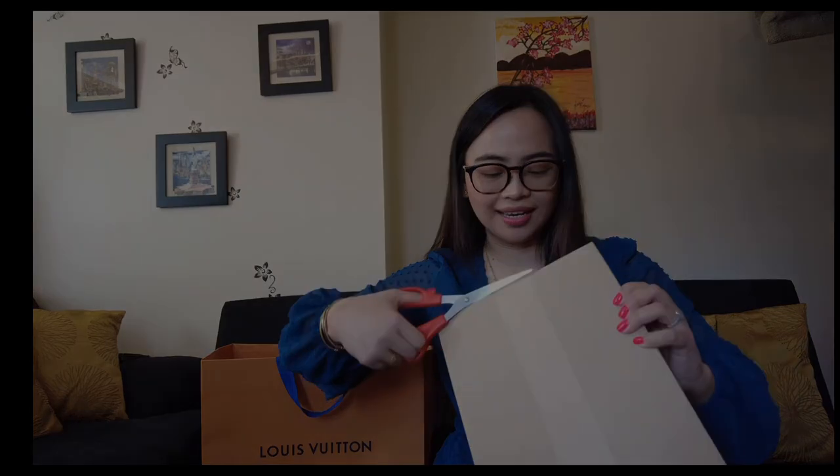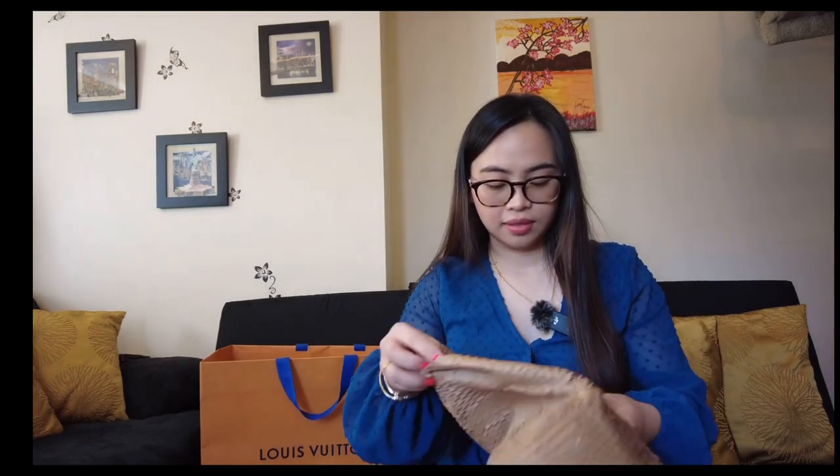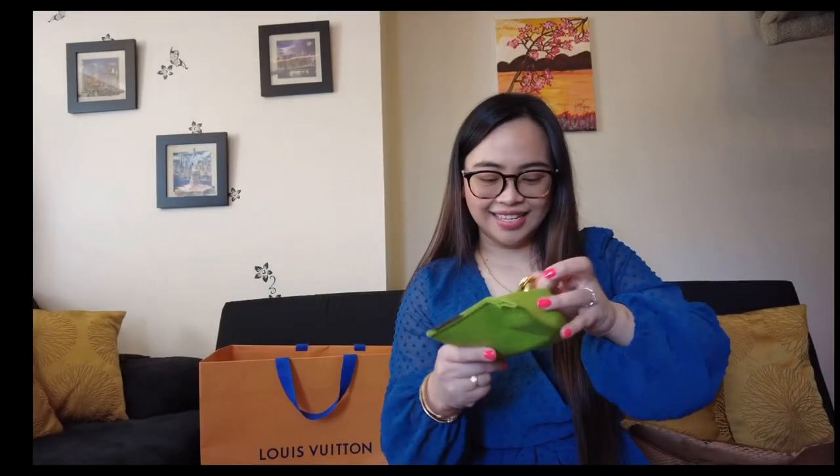So guys, here's the chain that I got. It comes with a pouch. Let's put it here on the chain — I'm going to put it under the zipper in the D-rings.